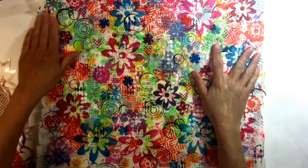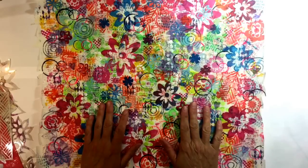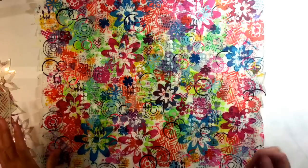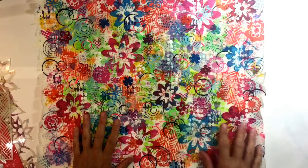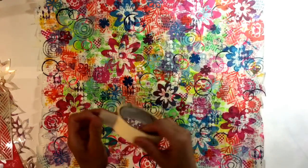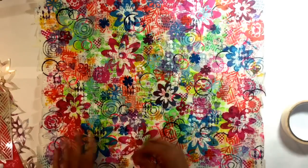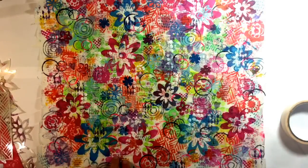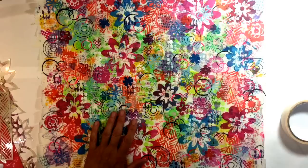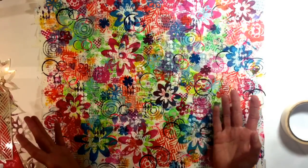I've been busy making my homemade washi tape out of masking tape for Mixed Media Morsels — I'll put the number in the description. What I did to create this was put strips of masking tape, an inch wide, on a piece of parchment paper with a tiny gap between them. I'll put a link to Kat's video below as well.